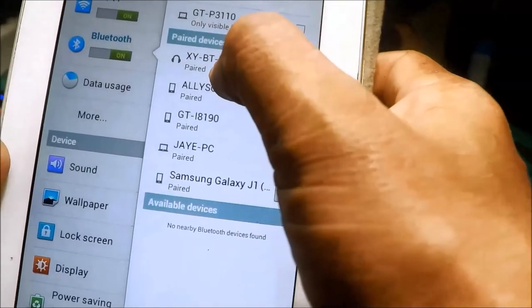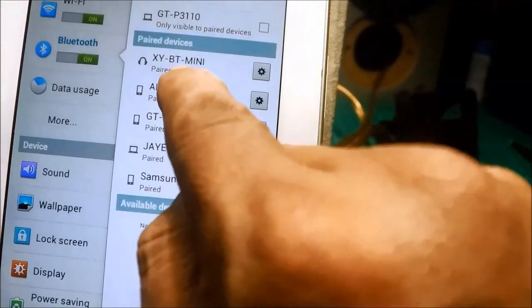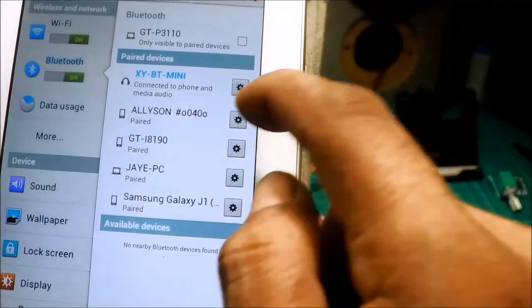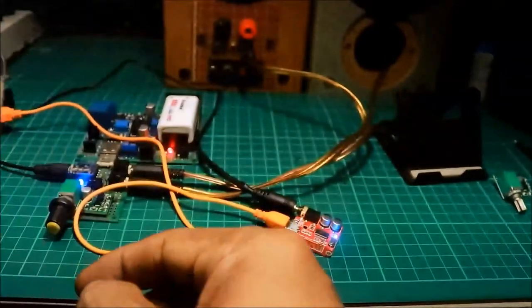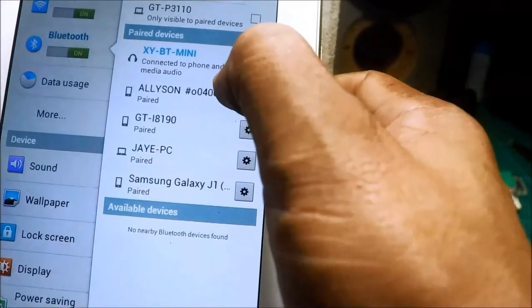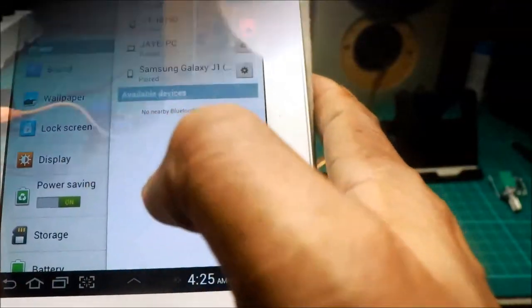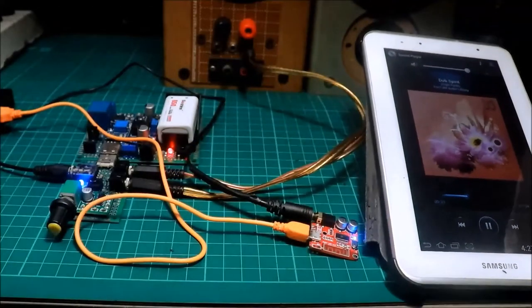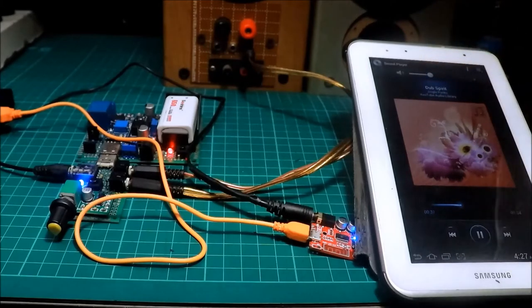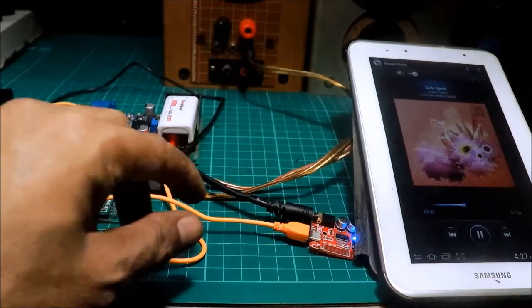Ayun ito - BT XY. BT mini - yan yung codename nya. Connected! Play na natin yung ating music. Gumagana na siya!